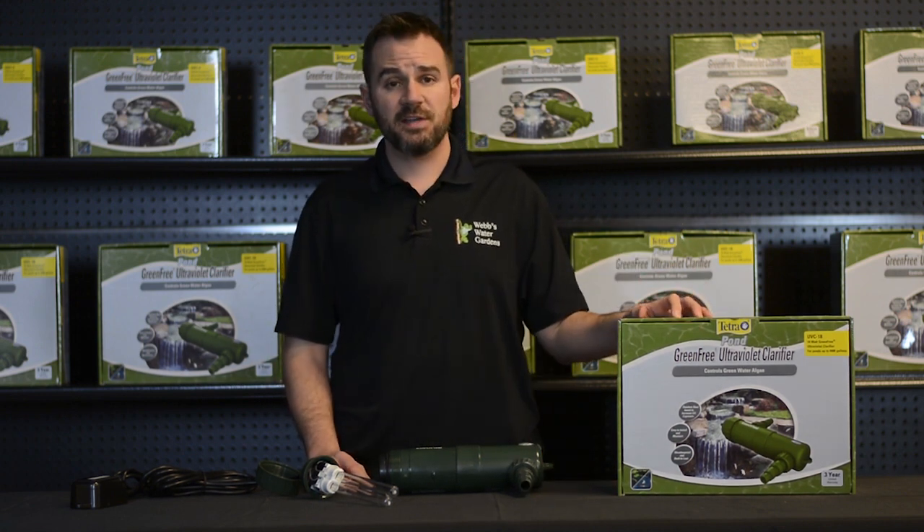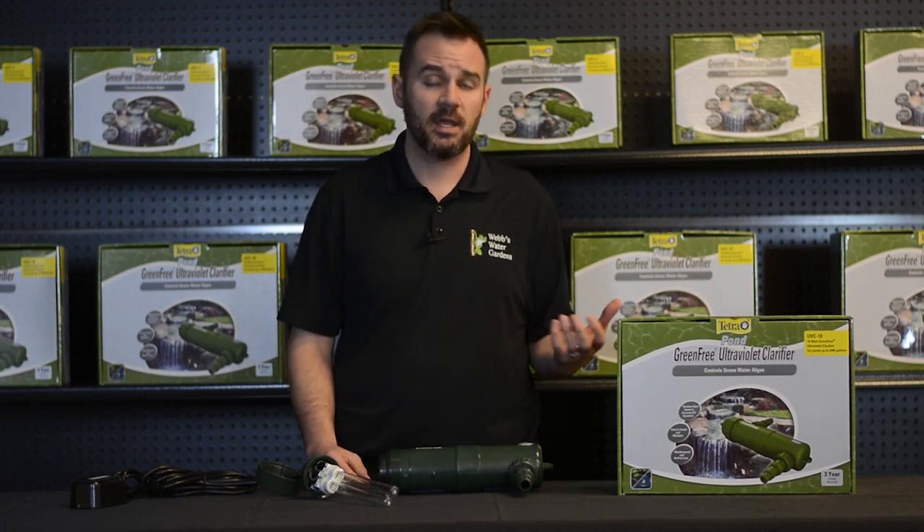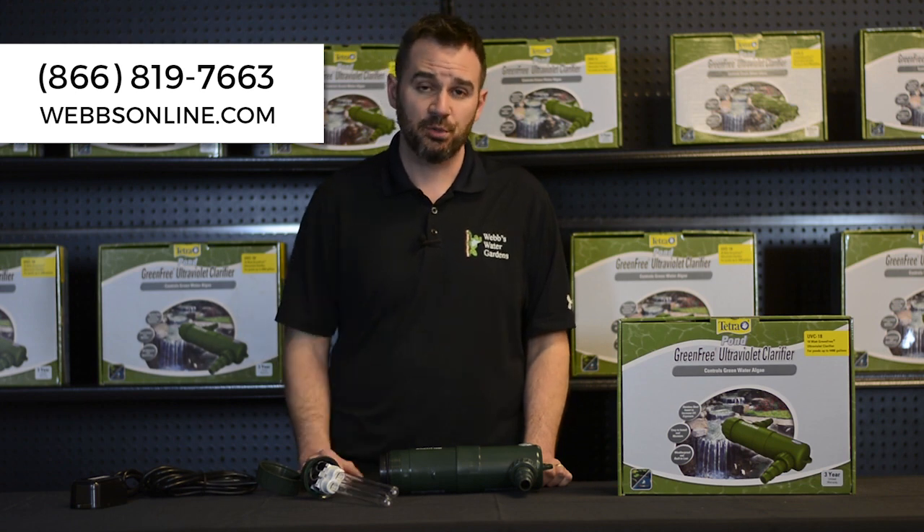There are four different sizes available. Each unit is rated for a specific size pond and pump, so if you need assistance in sizing the proper unit for your system, please give me a call. My name's Joe from WebZone Online. Talk to you then.